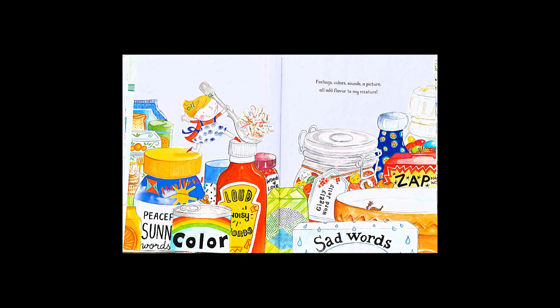Feelings, colours, sound, a picture. I'll add flavour to my mixture.